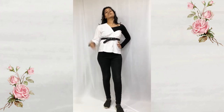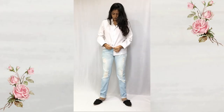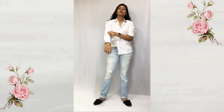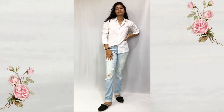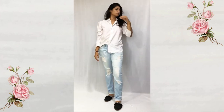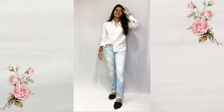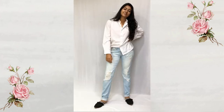For the next look I'll be using ripped boyfriend jeans. I'm just making the hem look uneven so it looks styled, and just pulling up the sleeves — and you are done. This is such an easy, comfortable, casual outfit; you can style it with sneakers, flats, heels, anything and you're just good to go.